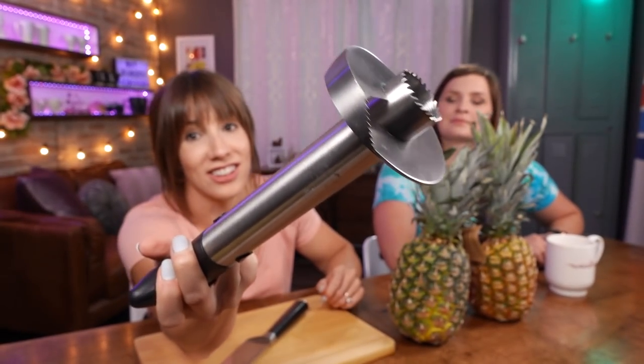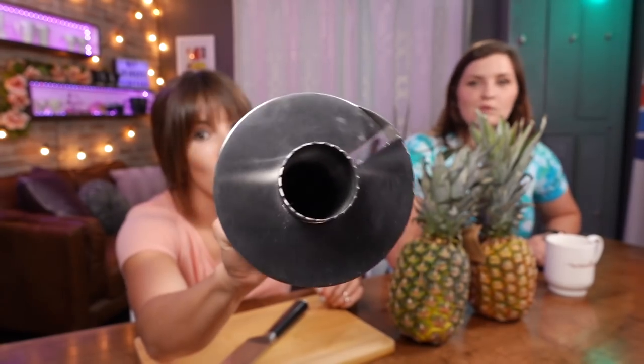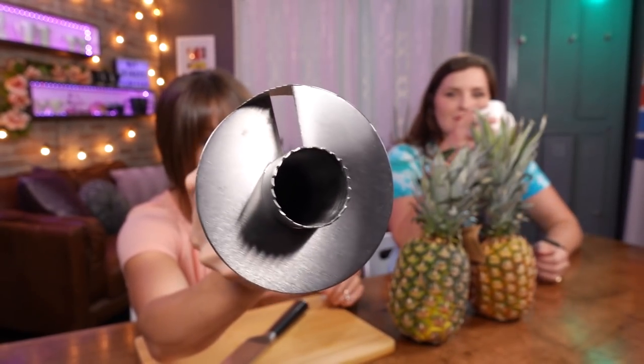Pineapples! We got some pineapples and we got a pineapple corer. This little gadget looks intense. It cores the center of the pineapple so you don't get that hard core in the middle, and when you spin it down it slices it into those little rings. We've got our pineapples. We're going to start them off the same way — top's cut off. You are going to do the coring, I am going to do the cutting.